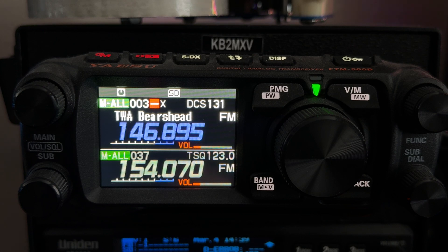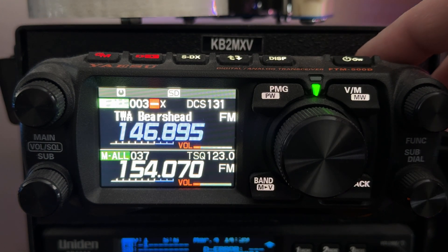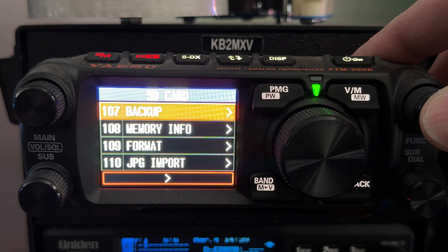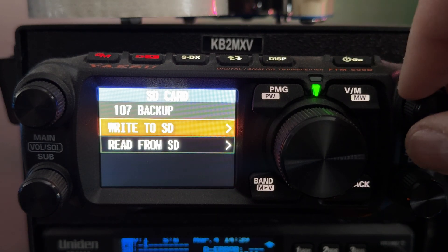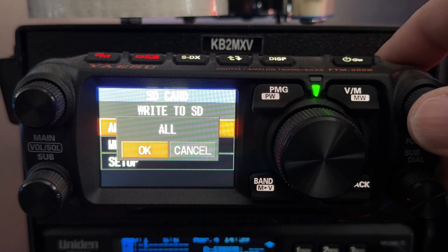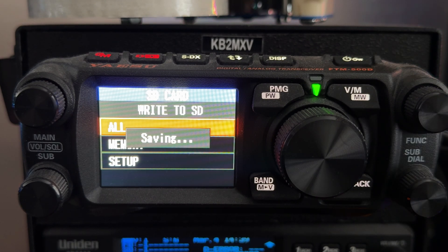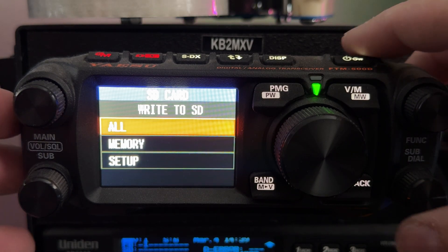The first thing I want you to do is make a backup of everything in your radio because we're going to have to reset everything. Long press the top right button to get into the menu. Go to menu 107 backup — I'm there. Go right to SD card and select all. I'm saving everything to the internal SD card. It takes a few seconds. Okay, that's completed. Let's back out of this.